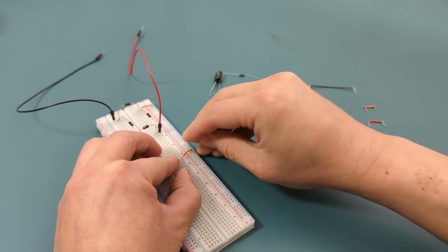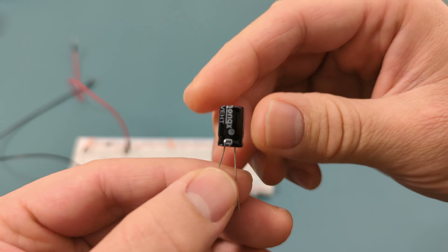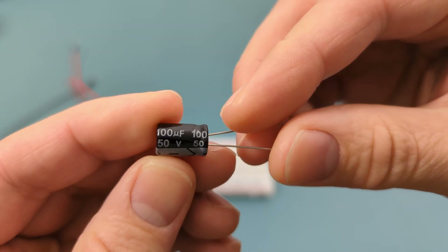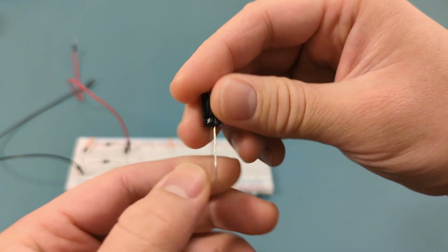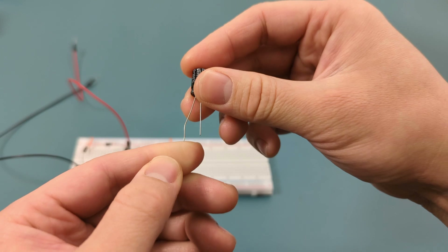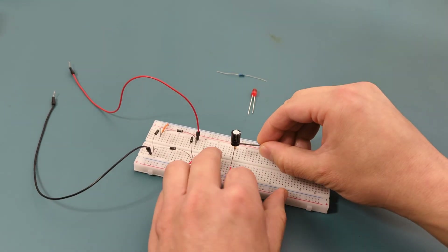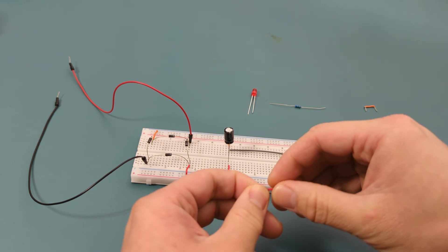For connecting the positive and negative terminals, we're going to use a capacitor. This is a 100 microfarads capacitor. A capacitor is used as a filter to smooth out the DC output by reducing the ripple created during the rectification process. By storing and releasing charge, the capacitor helps maintain a more consistent voltage level across the load, reducing fluctuations and making the DC output closer to a steady flat line. Insert the capacitor in the same row as the last two jumper wires, then insert jumper wires in the same row as the capacitor.